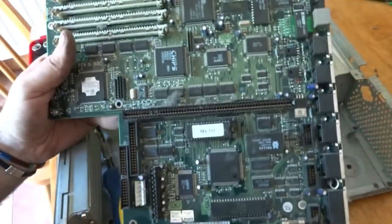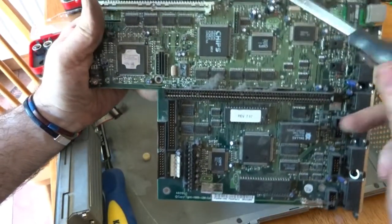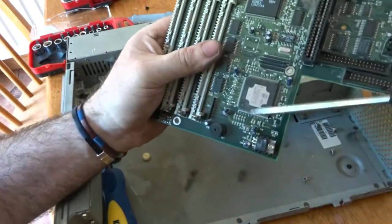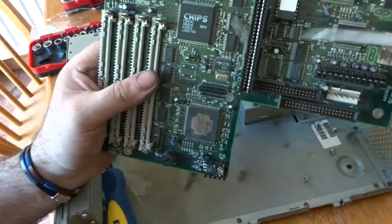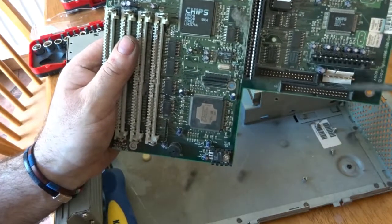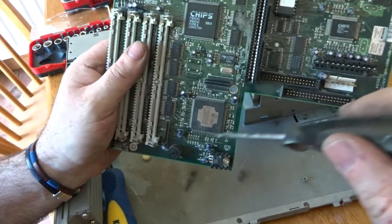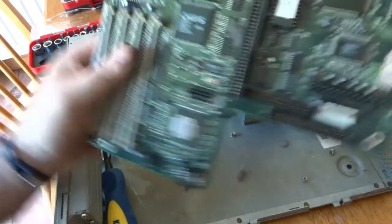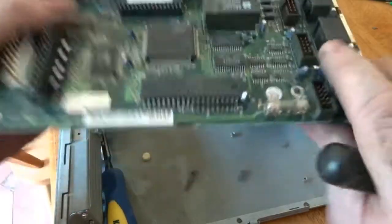It's a bit awkward getting at it — very tight in there. The board has now released. As you can see, there are a lot of IC chips and a nice large processing IC chip which is probably the main one. Many of these will contain gold. As I've shown in previous videos, I remove them using a heat gun, which makes it easy when there are a lot of chips on a board.